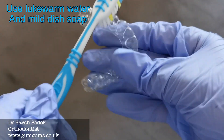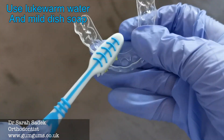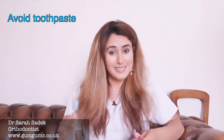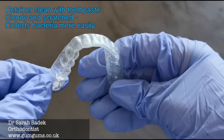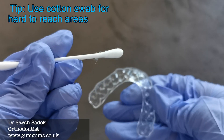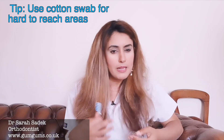For a deeper clean, you can mix lukewarm water with some mild dish soap and get it really clean. Avoid using any toothpaste, because toothpaste is abrasive and it can actually scratch your retainer. Here we can see a retainer that's been cleaned with toothpaste — it has a cloudy appearance where it's been scratched, and bacteria collect a lot more easily on these scratches. So you should use a soft toothbrush to scrub away the plaque and debris. A little top tip: if you've got a cotton swab, you can use this to clean right in between the little grooves of your retainer.